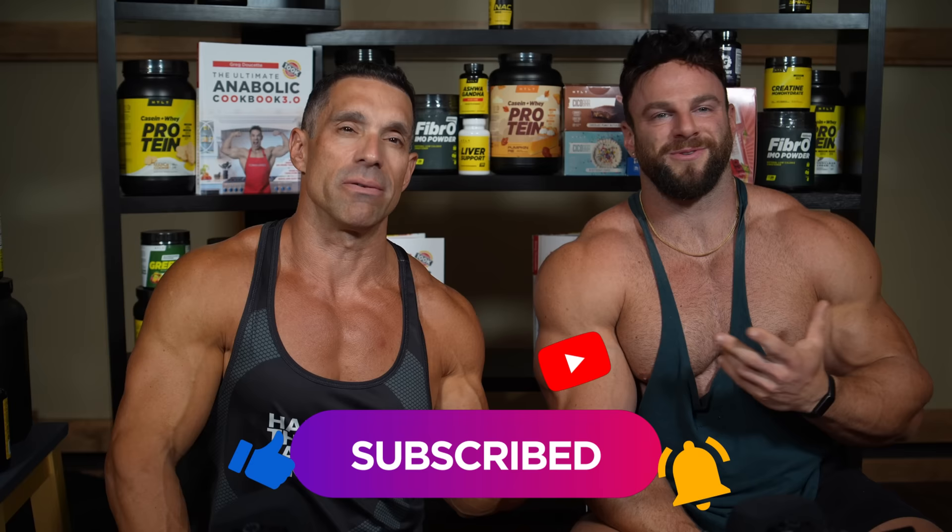That's a wrap for the shoulder delt video. If you want crazy, godlike, capped delt shoulders, this is the video for you — share it with your friends. There may be some controversy around some of the things we talked about. Thanks to Greg for being part of this video — go subscribe to him and check out his cookbook. If you're not subscribed to my channel, hit that sub button and the bell button so you know when videos drop. You can comment and hate all you want — we love the hate comments as much as the love comments. See you guys on the next video.